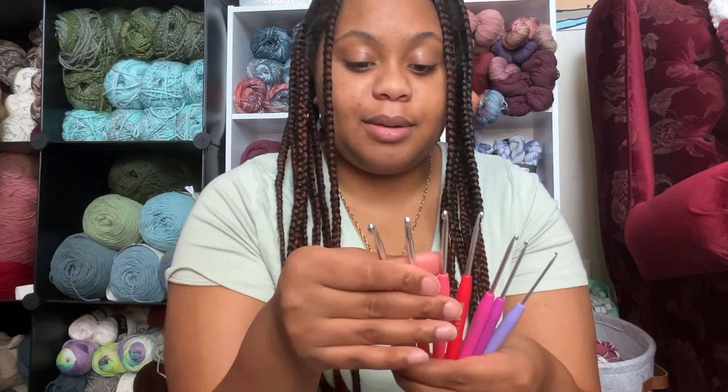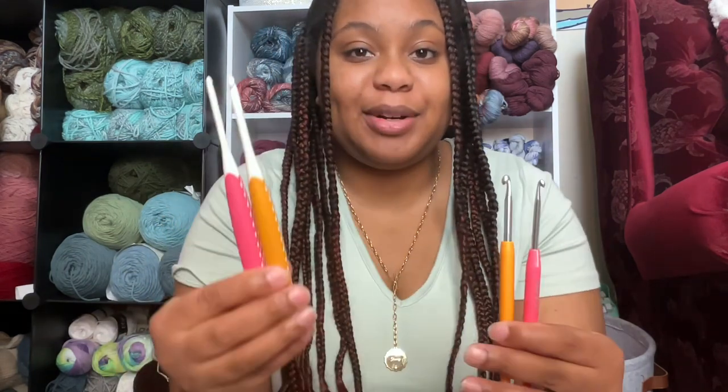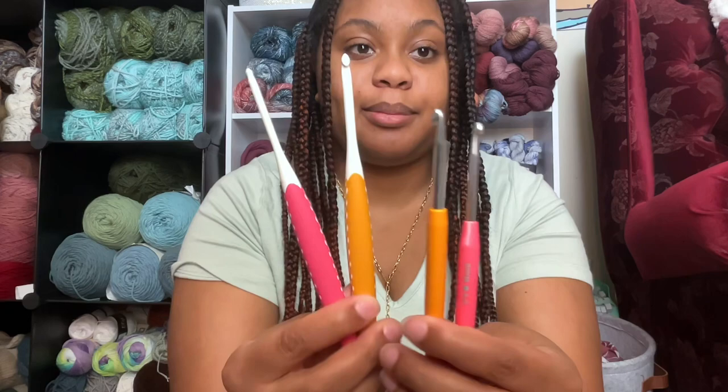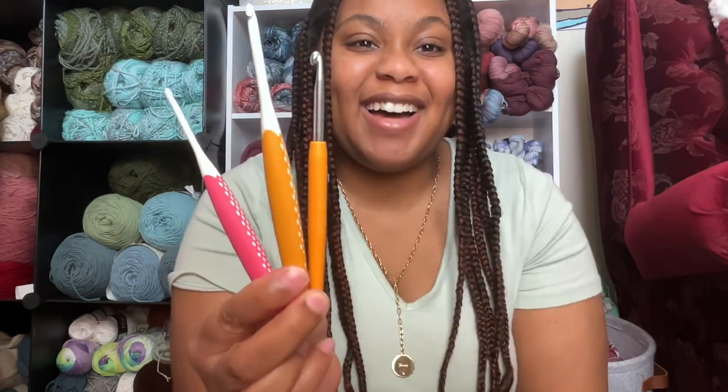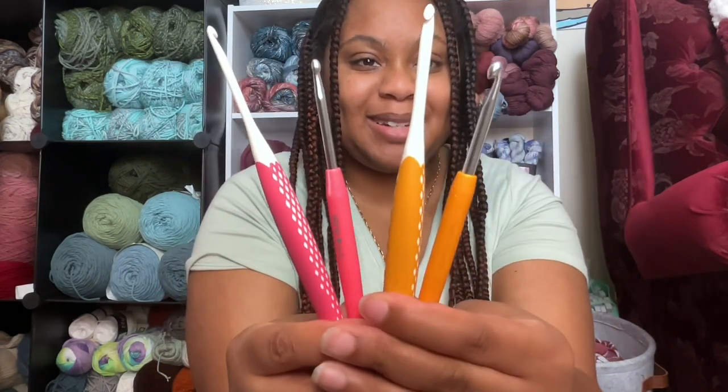First thing I want to talk about is how stinking cute these hooks are. They are so cute. And compared to their other Prim ergonomic counterparts, I love how they matched up the colors for the sizes. This is a five millimeter and this is a four millimeter hook — they matched up those colors perfectly and I think that is just so adorable.